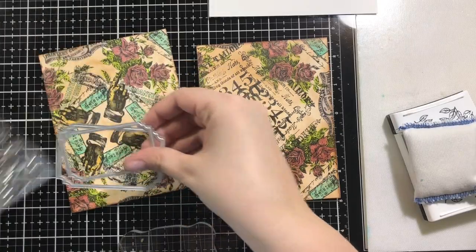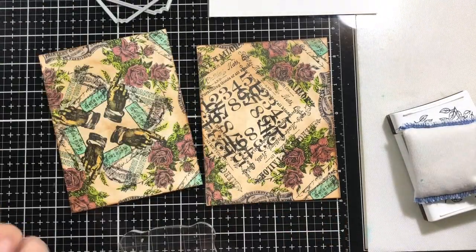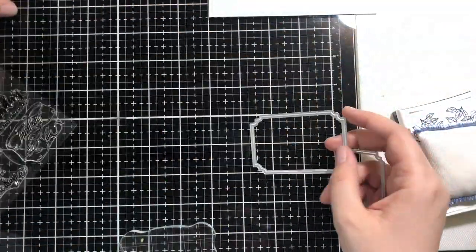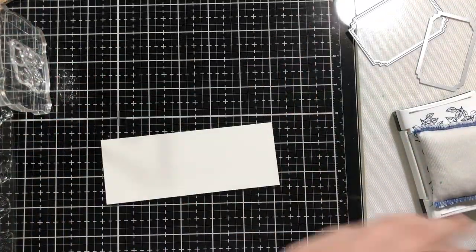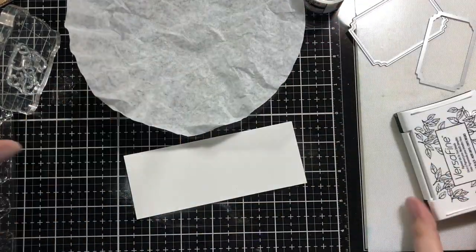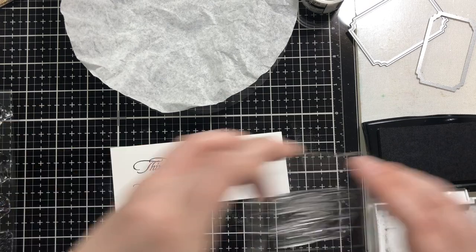I do like the glitter dust — it adds just that nice sheen. I'm trying to figure out which stamp to use. It took me like 10 minutes to figure it out, and I used this Thinking of You stamp because I felt like that was a good anytime sentiment. I think I may use this as my Mother's Day card, but I haven't completely decided.